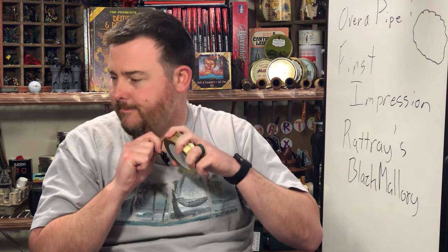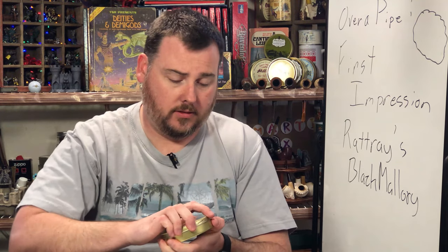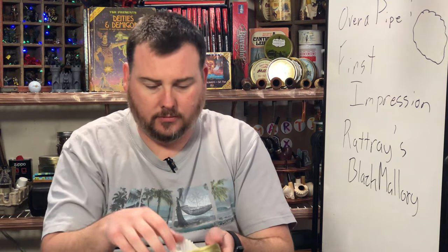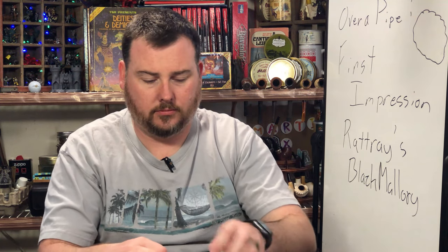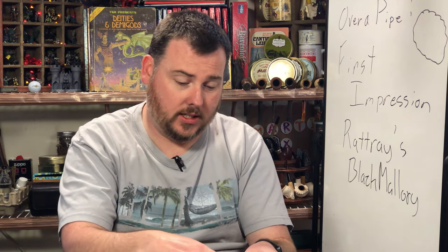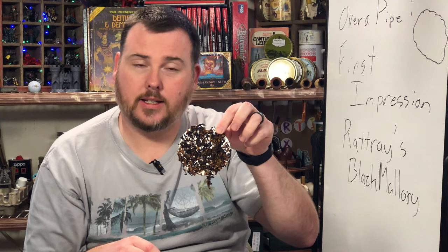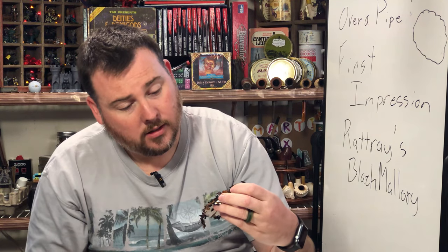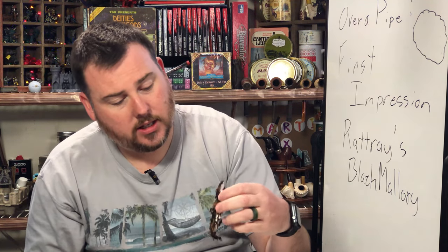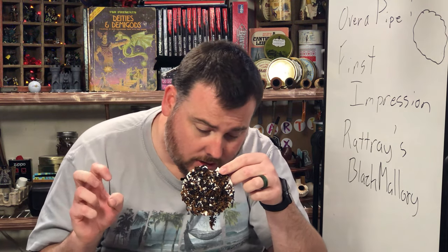Let's check and see if we've got a good seal on this one. Good seal. Let's see how much is sticking to the insert — oh yeah, that right there kind of says it all. You can see the different variation of Virginia: a little bit of bright, a little bit of nice dark.